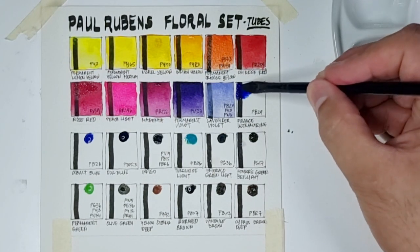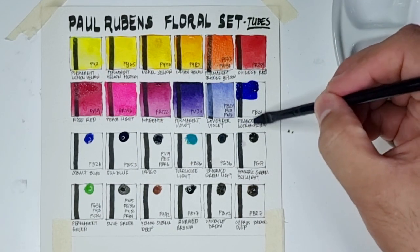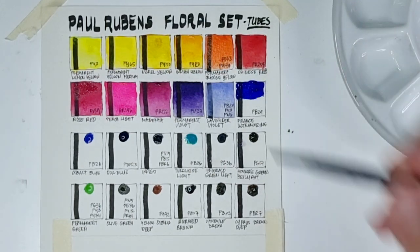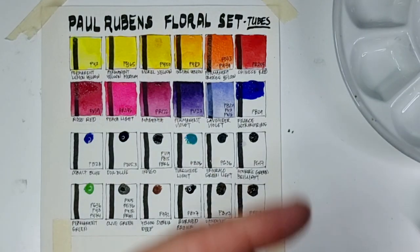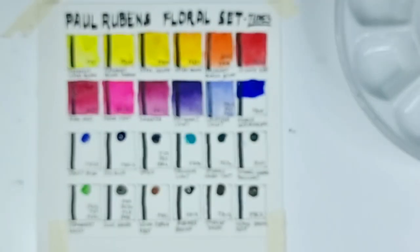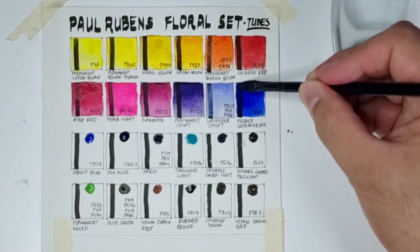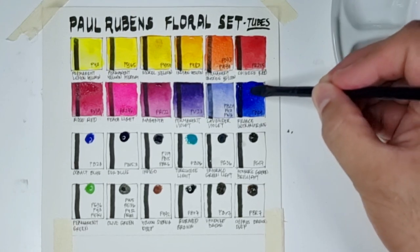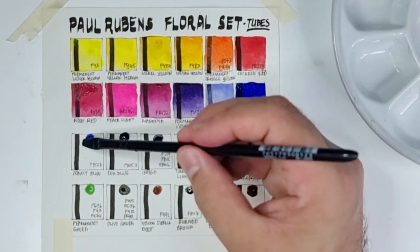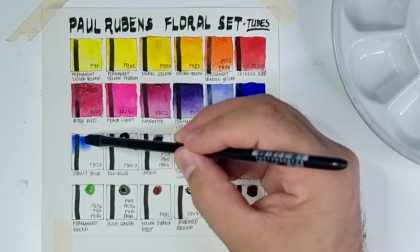They're calling it 'France Ultramarine,' not 'French Ultramarine' — so this is not an error on my part, I copied what they wrote on the tube. This is a very intense version of PV29, and I'm loving it.